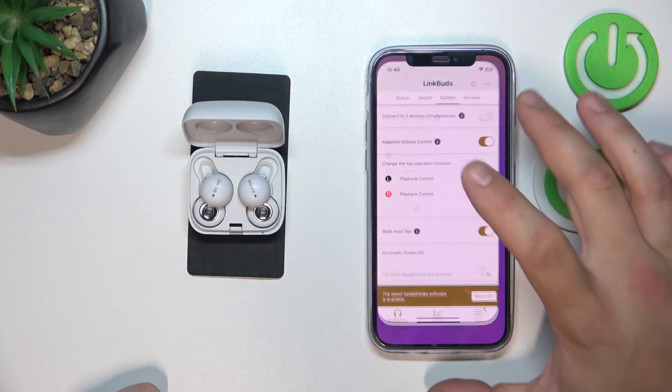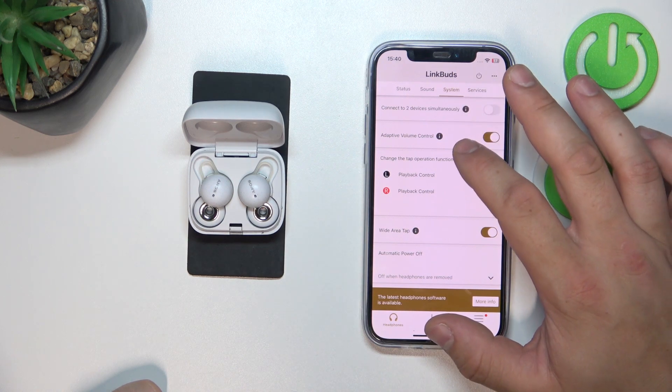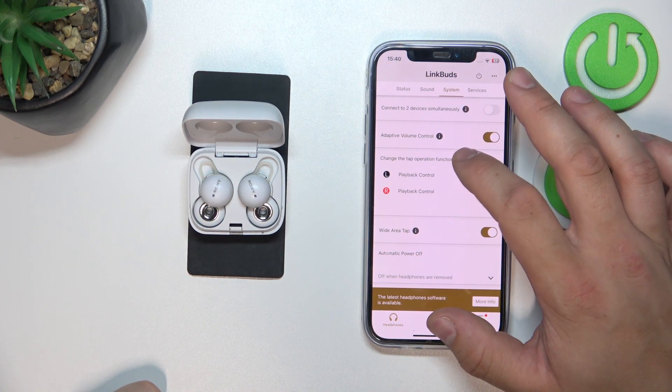To begin, go to the Sony Headphones app, enter System, and go to Change Tab Operation Function.